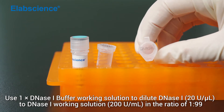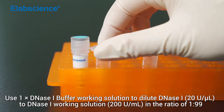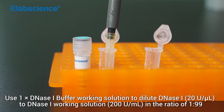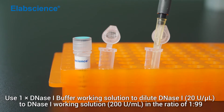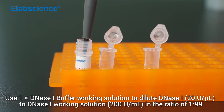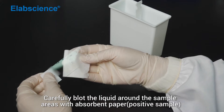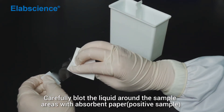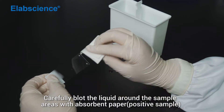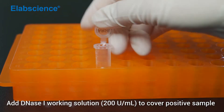Use 1x DNS-1 buffer working solution to dilute DNS-1 to DNS-1 working solution in the ratio of 1 to 99. Carefully blot the liquid around the sample areas with absorbent paper. Add DNS-1 working solution to cover a positive sample.